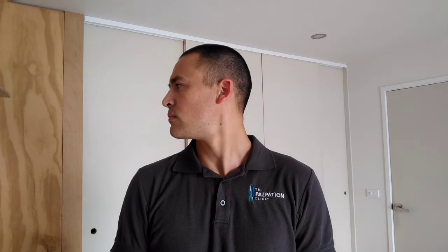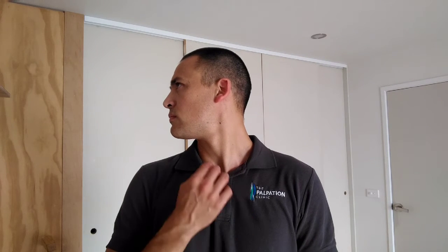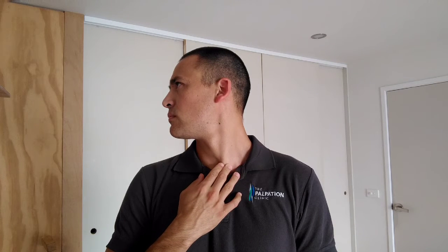The left sternocleidomastoid rotates the head to the right — clearly you can see it visible here. It also helps with side flexion of the neck.